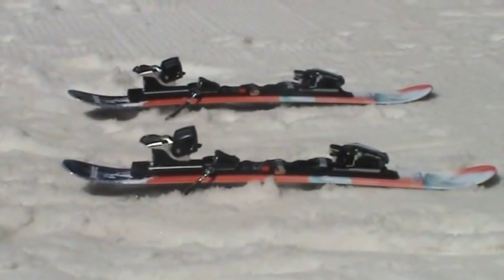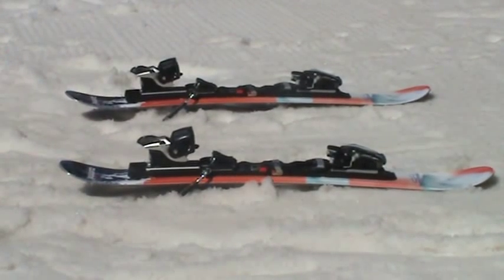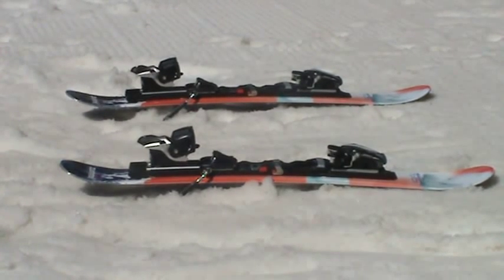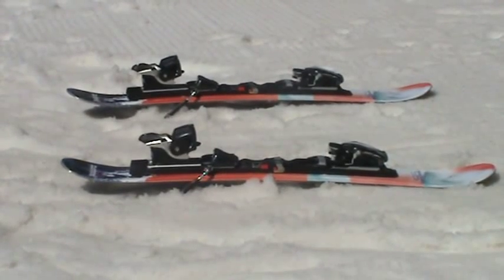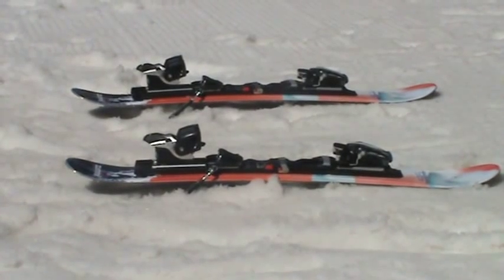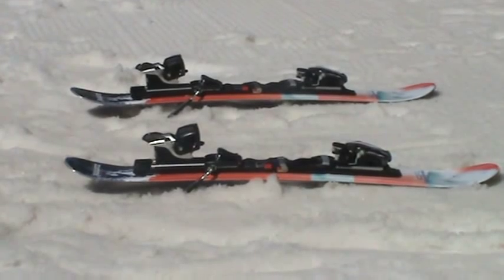This video is going to be a demonstration of using a standard release binding. These happen to be mounted on a pair of Summit Headwall 95s. We're going to demonstrate getting into these bindings. They've already been adjusted by a certified technician at your local resort or ski shop, along with the DIN setting that makes sure they release when they're supposed to and not release when they're not supposed to.